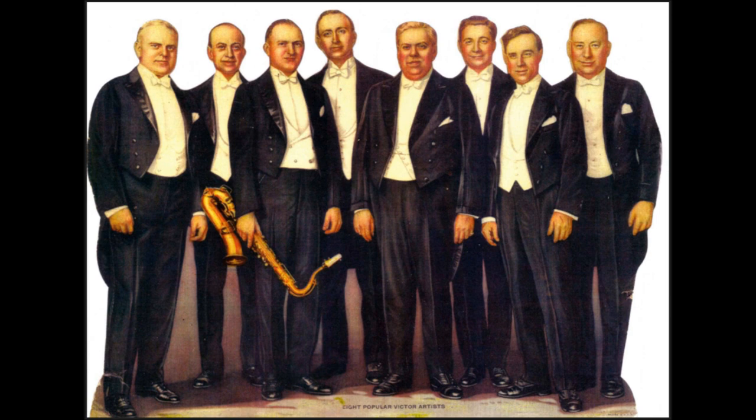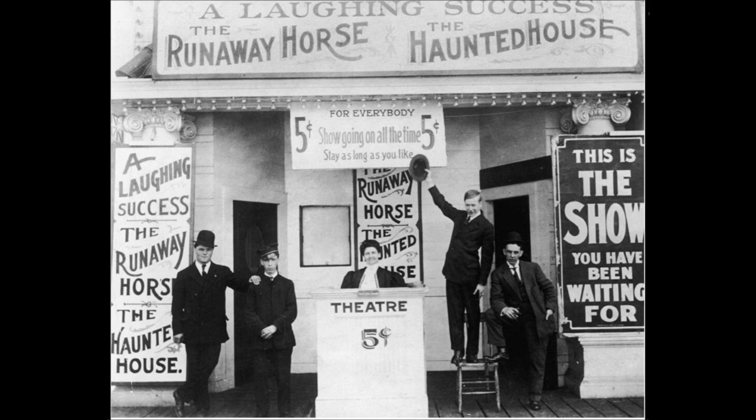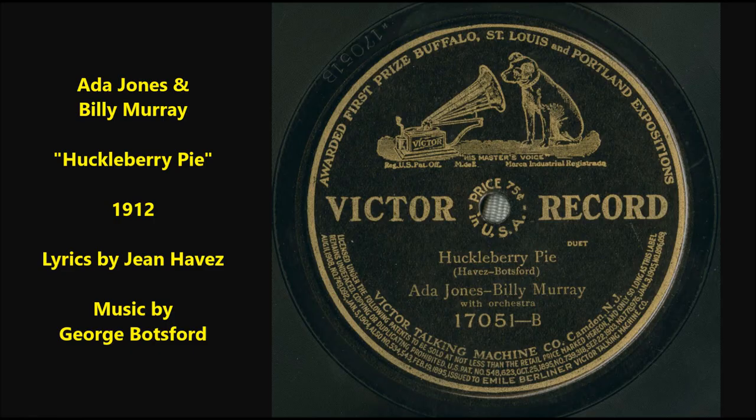Oh, you've forgotten what a thing — to put the huckleberries in! I think I put a pickle in instead. Now, my dearie, what do you say if we throw it all away? And we'll go and buy a huckleberry pie. And we'll buy a homemade huckleberry pie.